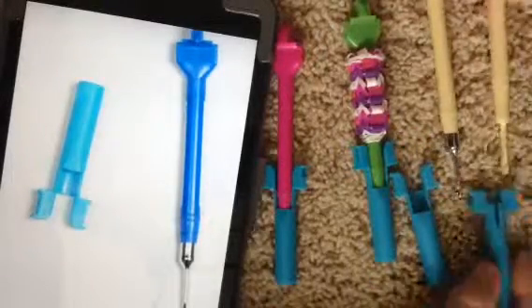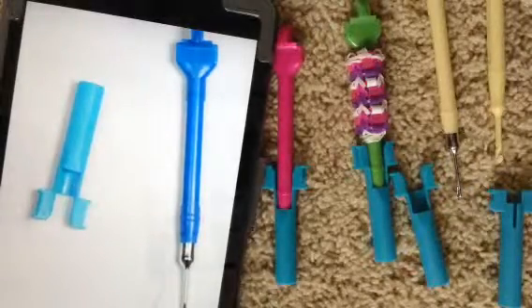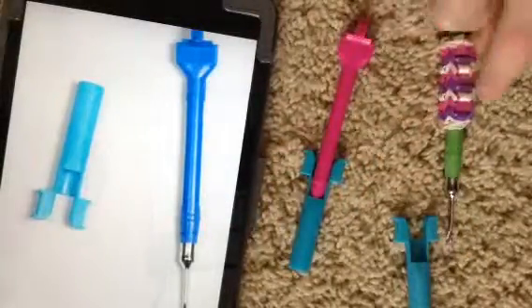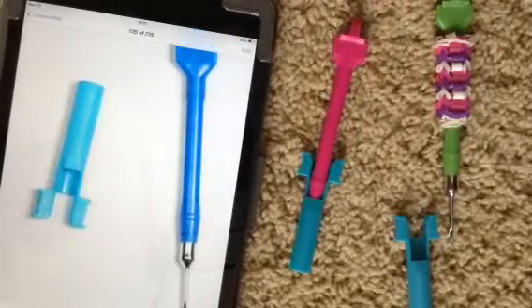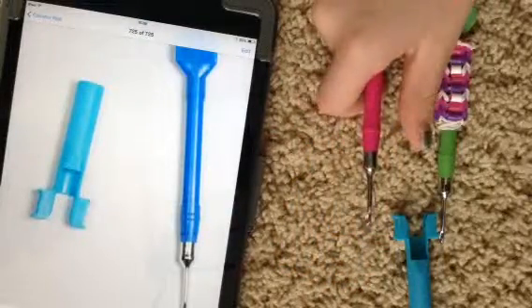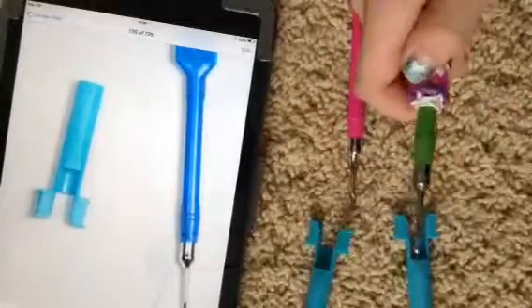However, if you buy a Rainbow Loom with a metal hook in it, you do not get to choose the colors. If you buy a metal hook separately, you can choose from these three colors: green, pink, and blue. They all come with the upgraded mini loom, and they all do the same thing — except they're different colors, like we said.